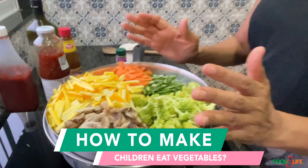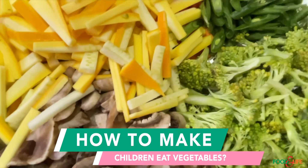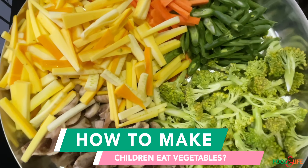The big question I get asked all the time: how do you manage to feed your children so many varieties of vegetables on a daily basis?